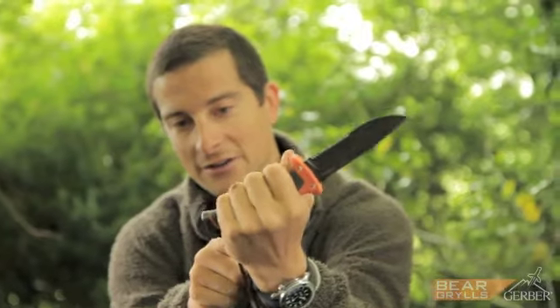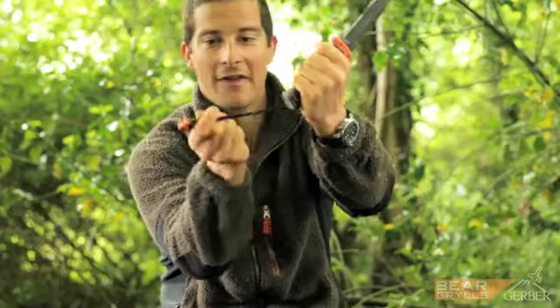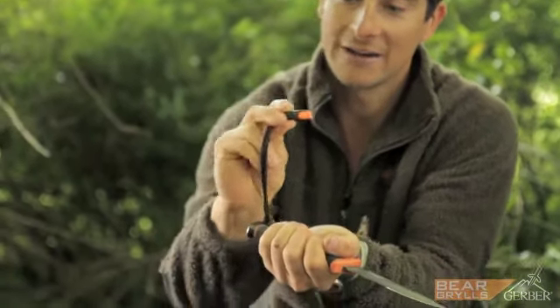The bottom of the knife has a very heavy duty pommel that acts as a pounding hammer head, and then the lanyard has got a whistle for attracting attention.